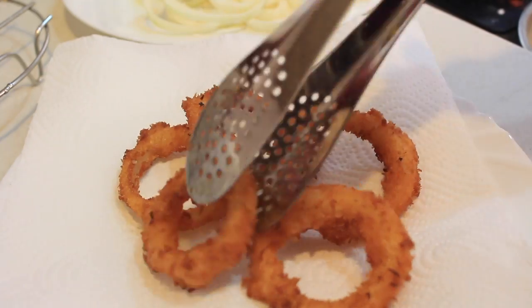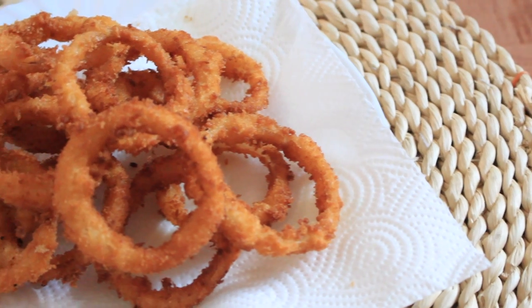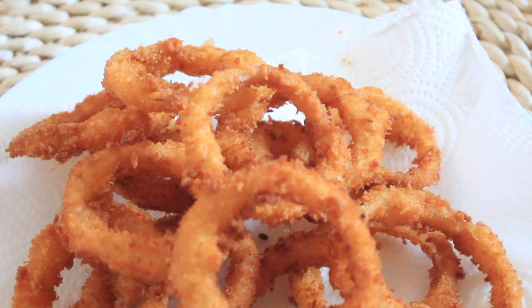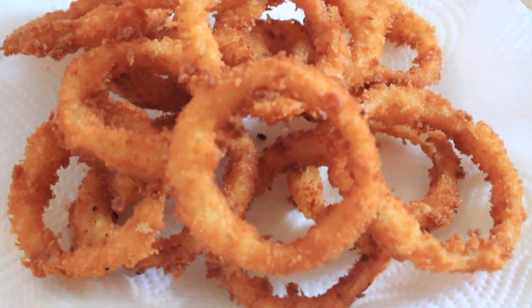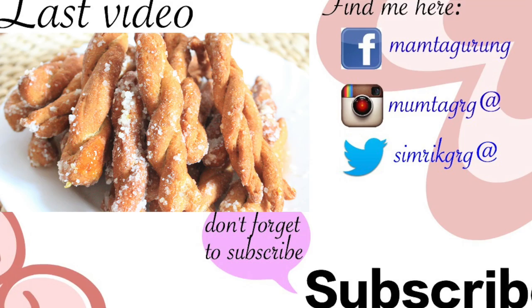Your onion rings are ready to be served! Serve them hot with ketchup or any dip of your choice. I hope you guys enjoyed watching this video. If you did, please give it a big thumbs up and don't forget to subscribe to my channel. See you in the next video, thank you for watching, take care, bye bye!